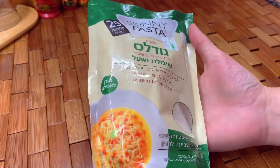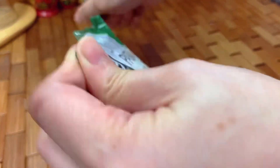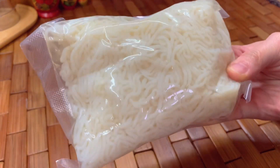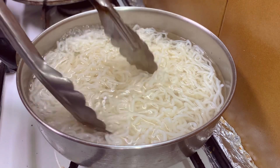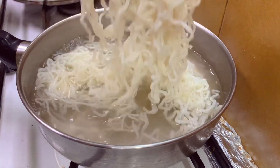We need shirataki pasta to substitute the high-carb pasta. This is zero carb and zero calories, so it's perfect for the keto diet. Just boil it for about five minutes to remove the fishy odor — keep stirring so the fishy odor will be removed.